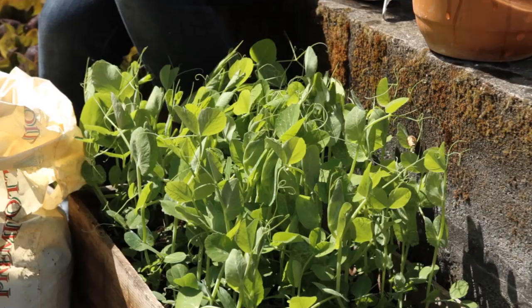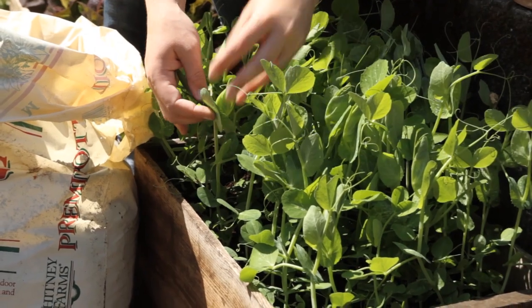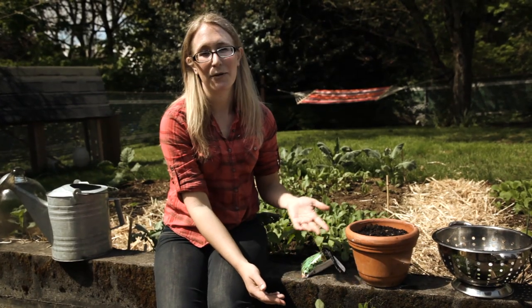When you're harvesting the shoots, you just want to pinch back, and you always want to pinch back above where there's some new shoots coming out, because that's going to be your second harvest. So I'm just going to start pinching here. Pea shoots are also really easy to care for in the container — you just want to make sure the soil stays consistently moist. So I'm going to finish harvesting this and then we're going to pop inside and make some salad to go with our soup for dinner.